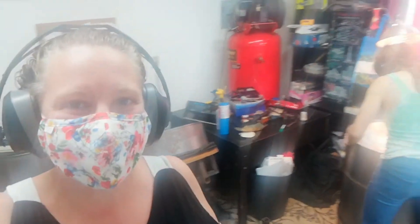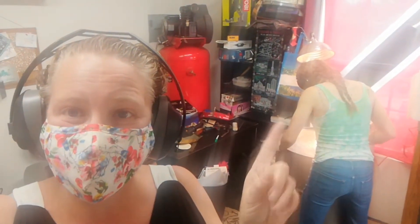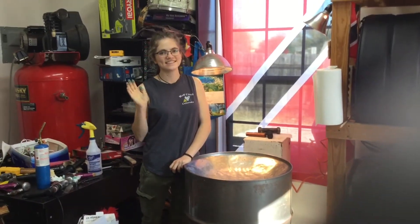Hi everybody! Welcome to my workshop. My name is Emily Sprout and today I'm going to teach you how to make a steel pan. Did you know that every pan you've ever seen was made by a person? Today my friend Mary Bell Sprout will show you how it's done.